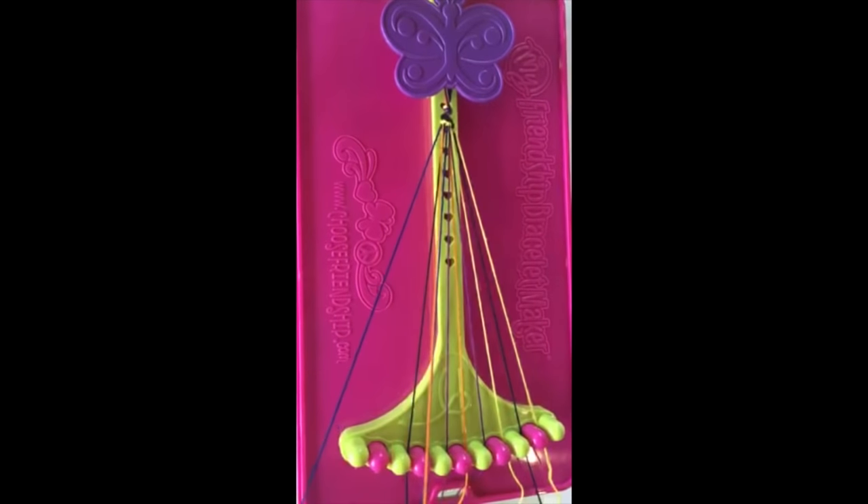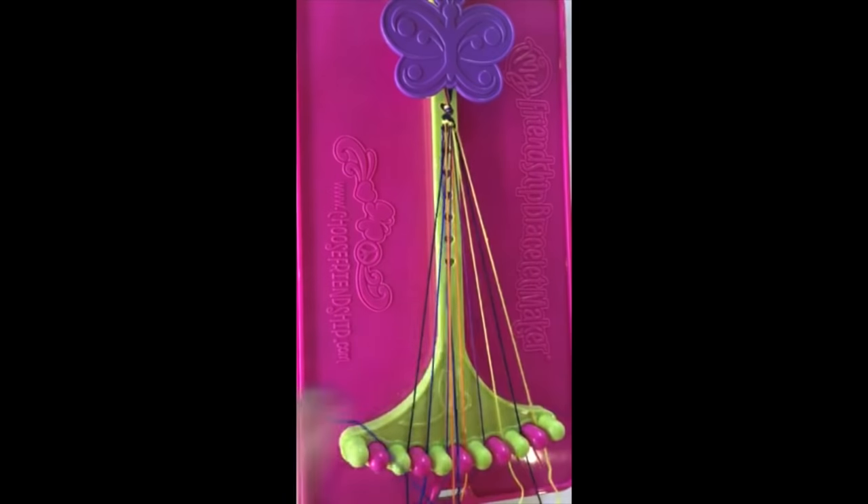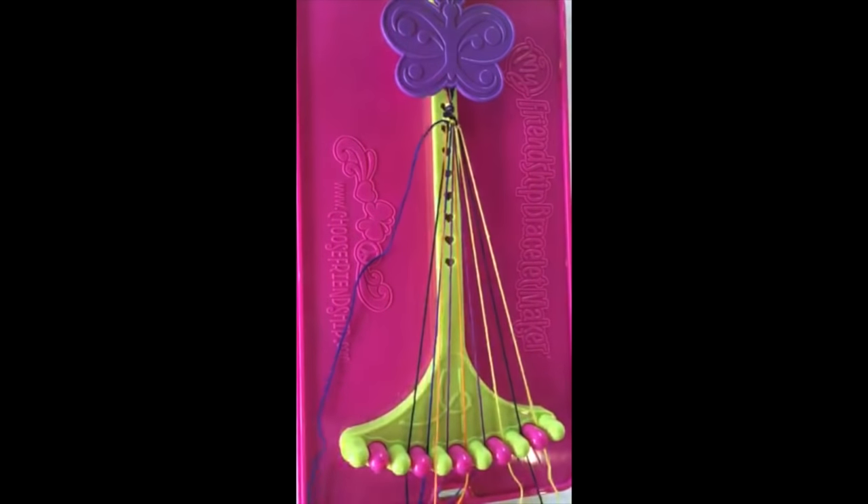As you keep knotting, you'll see your bracelet start to grow. Keep knotting until your bracelet is long enough to wear.